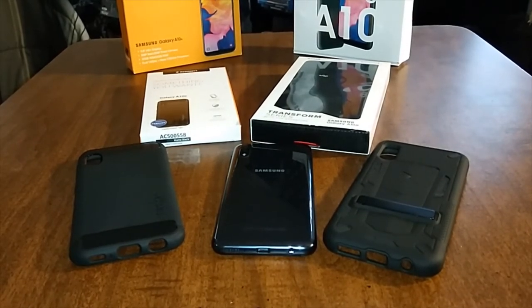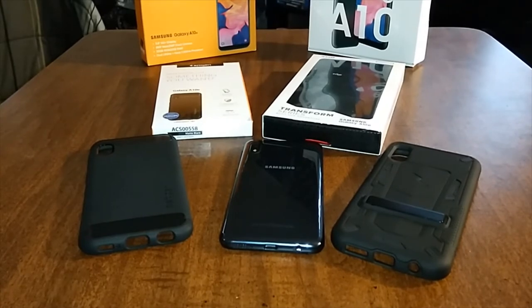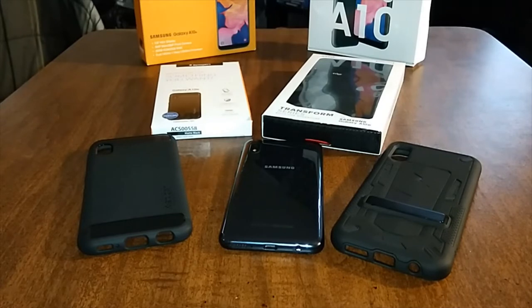This has been the double unboxing of the Spigen Rugged Armor case and the Zizzo Transform series case. Coming up next on the channel: the Zizzo Bolt series case for the Samsung Galaxy A10e, then one from Ghost Tech — the Covert series case — and then the Otterbox Defender series case. Even though I'm an Otterbox hater, I'm willing to give that a shot because it's only $30 — shoutout to Otterbox for making the prices cheaper. Hit me up in the comments and let me know what you guys think.